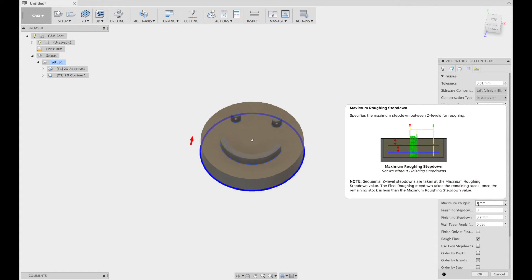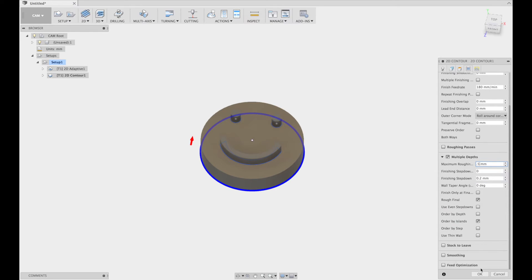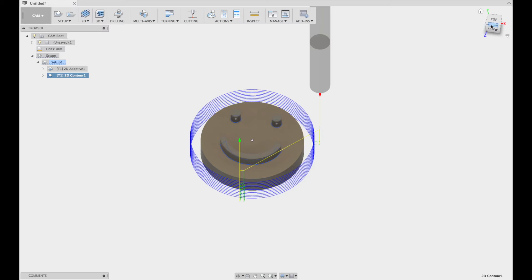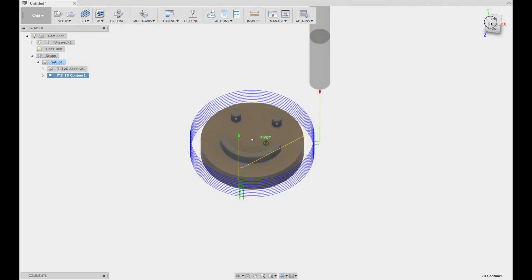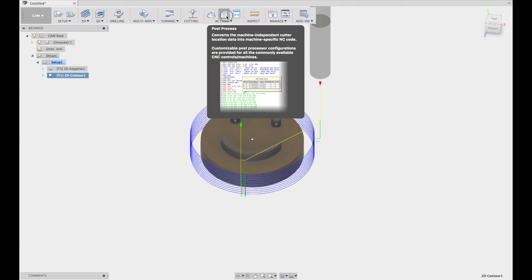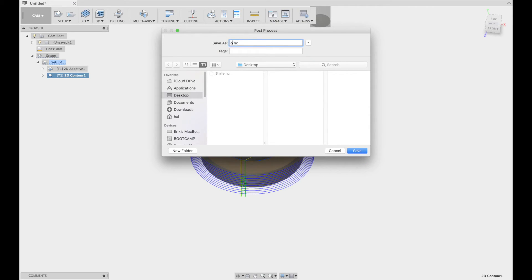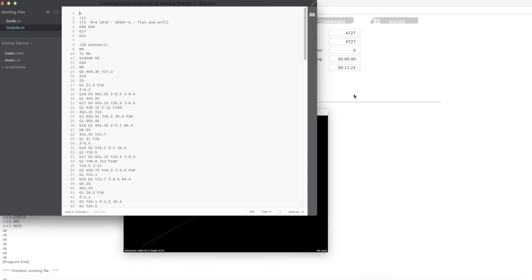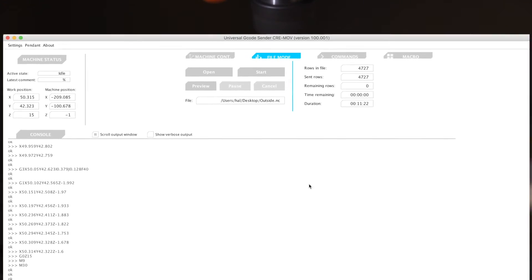Also, under sideways compensation, you may want to change the climb milling selection to conventional milling. Climb milling leaves a better finish, but conventional milling is easier on the machine. Now that we have a toolpath, we'll post-process it and send it off to the CreeMove software. And since the machine is still zeroed in, all we have to do is press the start button.